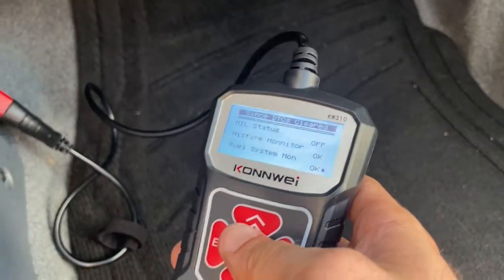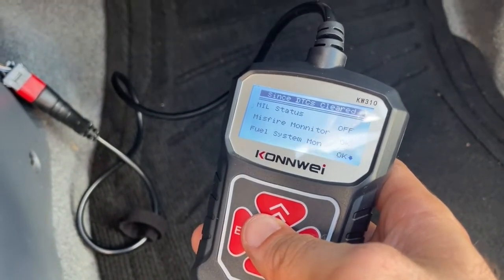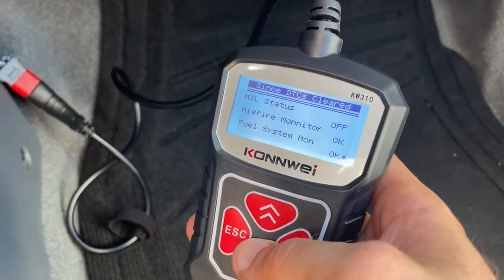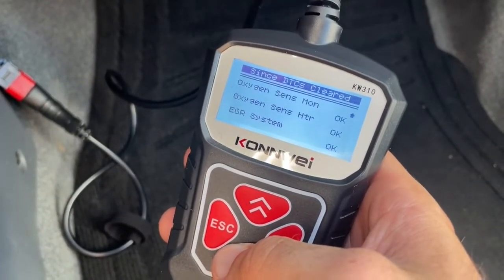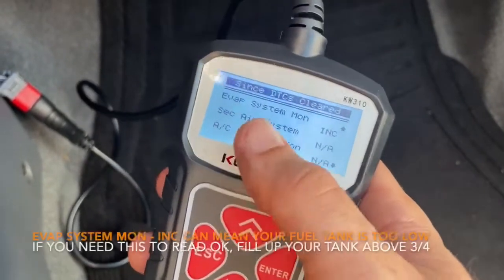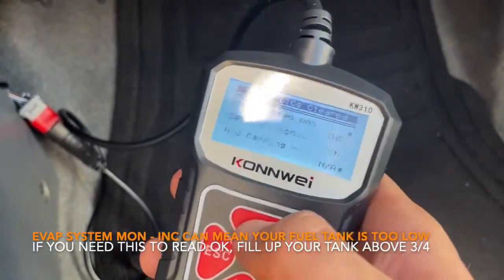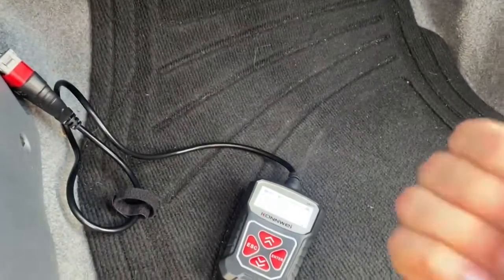After driving on the freeway at 55 miles an hour for five minutes and then coasting down to around 20 miles an hour with no brakes and no gear changes, the monitors are now reading okay. The only incomplete remaining is the evap monitor, and in California you don't need to worry about that — I confirmed this by calling the smog tech. This car is now ready to get smogged. Thanks for watching, and good luck if you're about to do this.